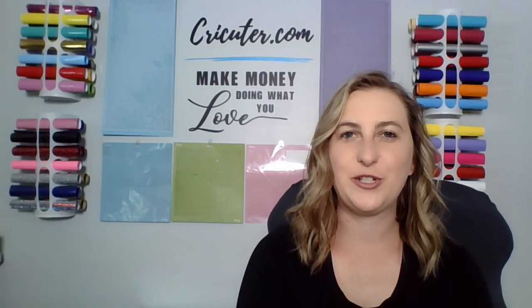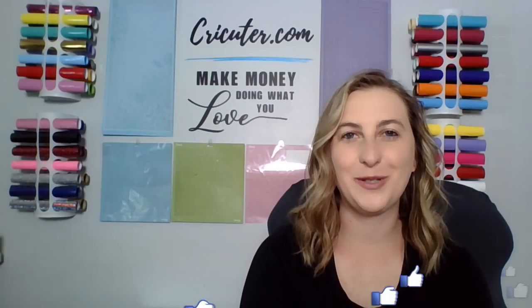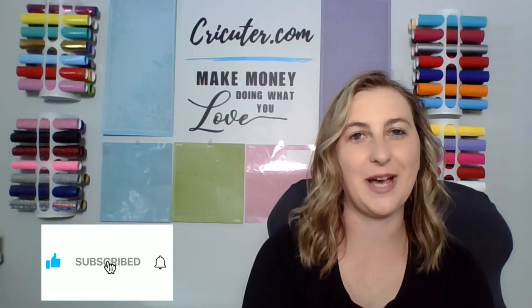In today's video, we're going to look at how much money I made during my third month in business and exactly what I sold. If you are a returning subscriber, thank you for watching another one of my videos. I hope you find this information helpful. If you do, which I know you will, please click that like button. If you are new to my channel, I would love if you subscribed and left a comment below.